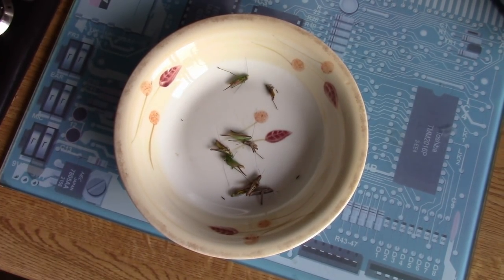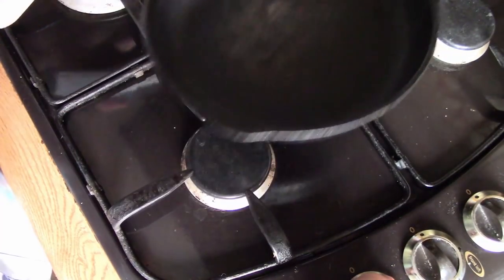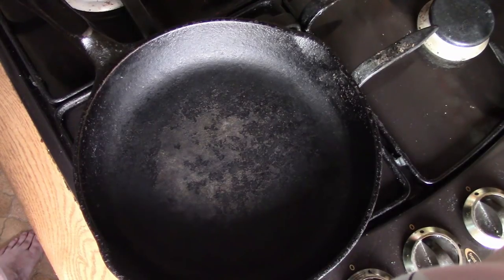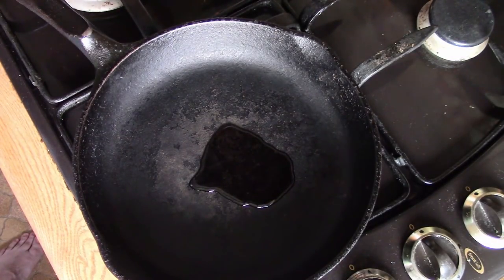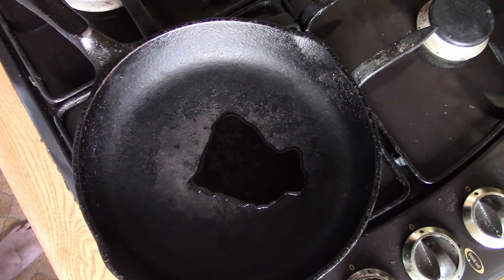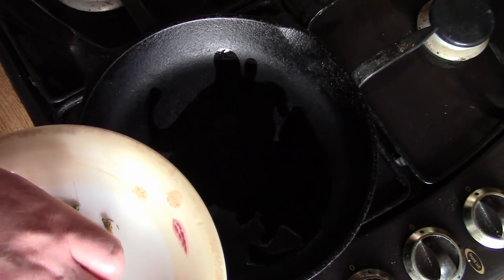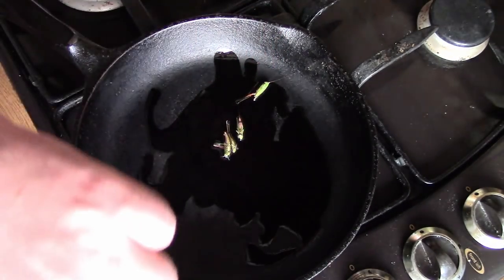It's time to fry these up. Let's get a pan on the heat — I'm just going to put this on a medium heat and add in a little splash of vegetable oil. We'll wait for that pan to come up to temperature. Now I want to cook these gently, so I'm just going to put them straight into the pan.